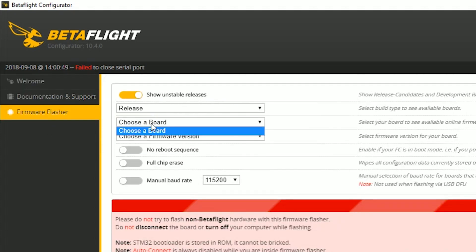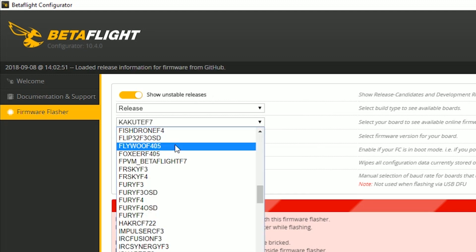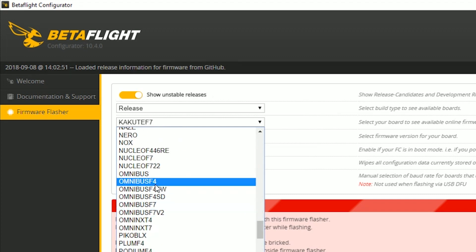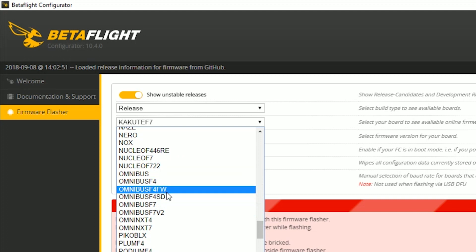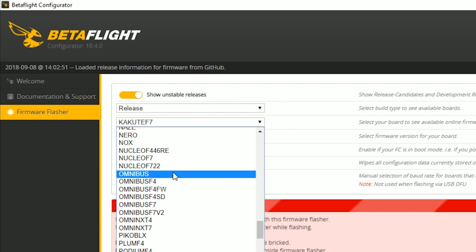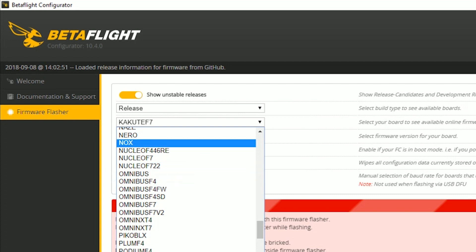One thing that can cause no gyro — without meaning you have a bad board — is flashing the wrong board target. This is common with the Omnibus line because there are so many variants: Omnibus, Omnibus F4, Omnibus F4 FW, Omnibus F4 SD. It's easy to flash the slightly wrong firmware, and the board kind of works but says no gyro. If you just flashed your flight controller and then got no gyro, chances are you flashed the wrong target. Otherwise, you probably need a new flight controller. That covers the no gyro and Calib arming status flags — thanks for watching, happy flying!